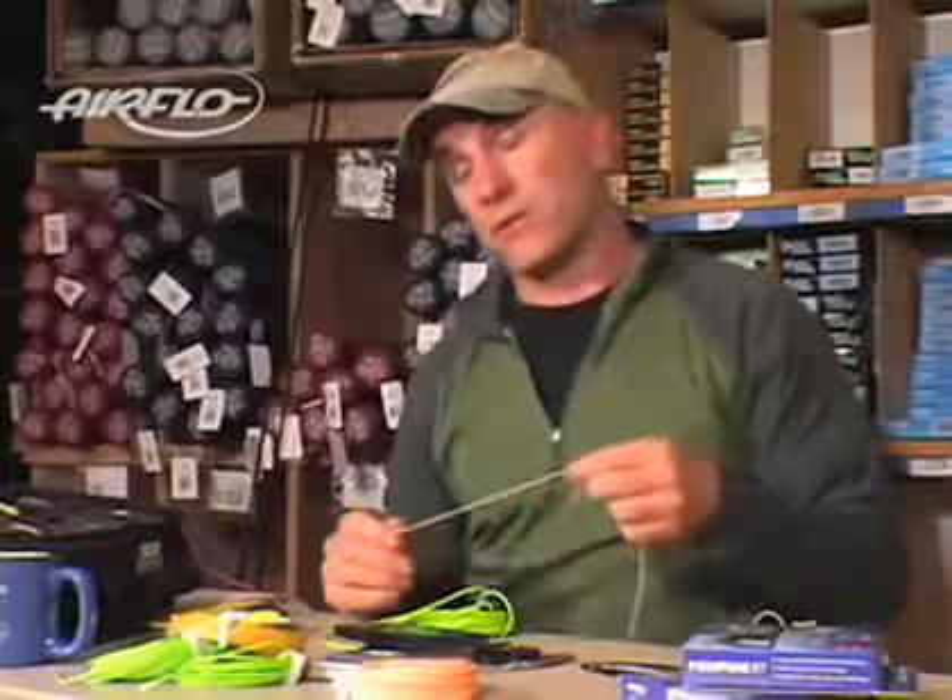I've noticed in this low stretch technology that Airflow has been using for about a year and a half to two years that my casts are a little bit smoother than they used to be. It doesn't always mean I catch fish, but I've really been impressed with this new low stretch Power Core technology from Airflow. It really makes a difference in my fishing.